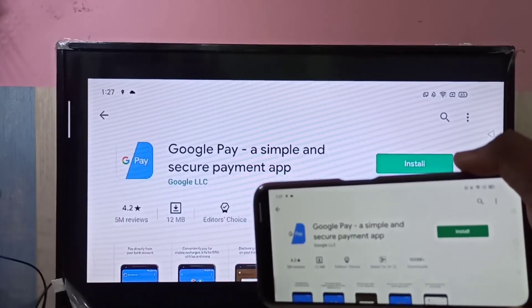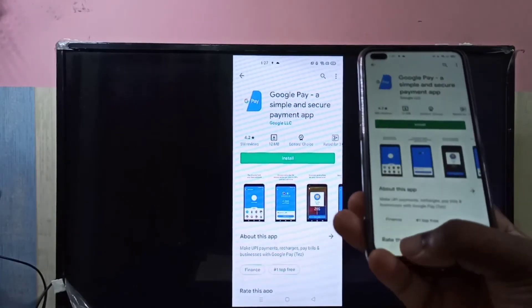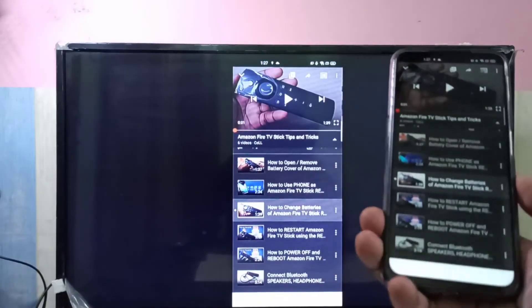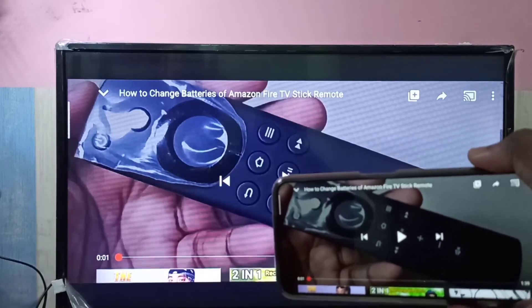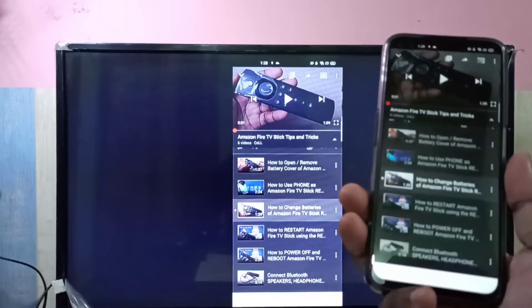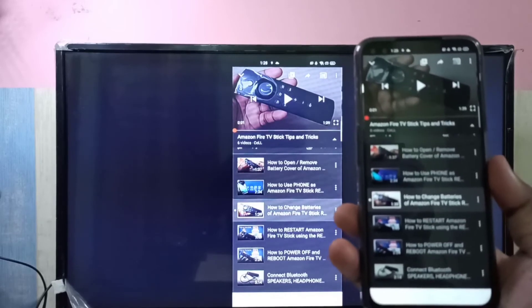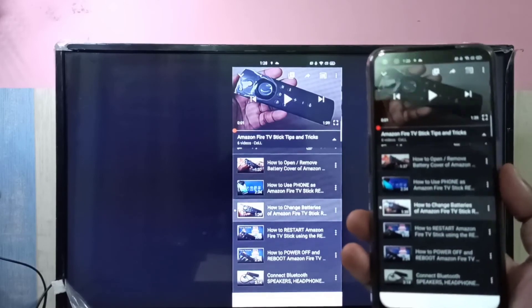We can also watch YouTube in full screen. Let me open YouTube — you can just rotate it and watch full screen. This is how we can do screen mirroring from your mobile phone to the Amazon Fire TV Stick.